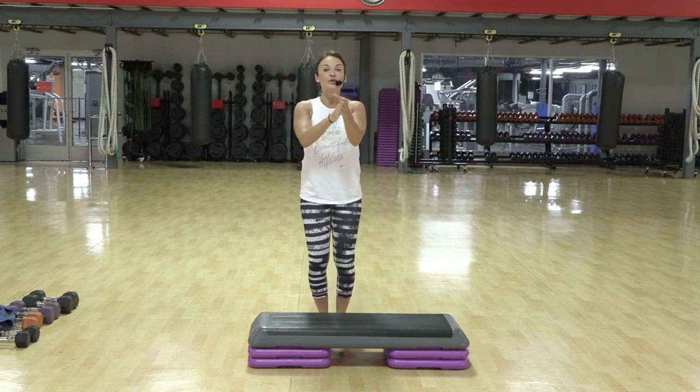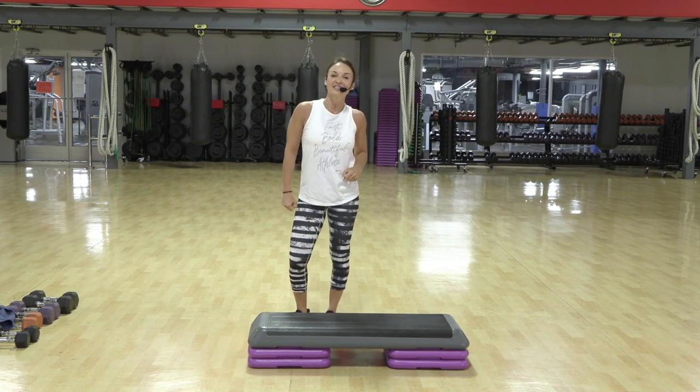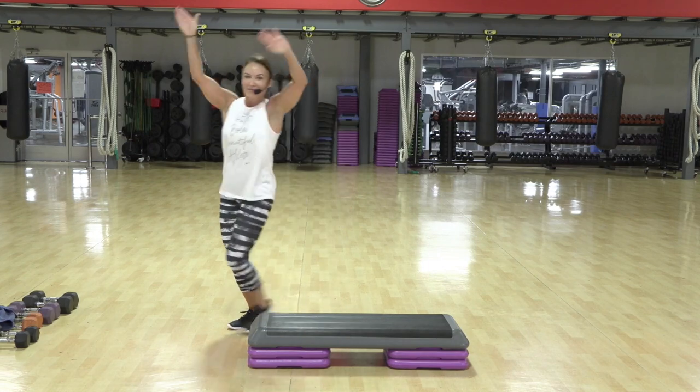So proud of you. Proud of me. Proud of us. Get water. I will see you next Thursday — 9:30 live. Be there. 9:30 live. Bye everybody.